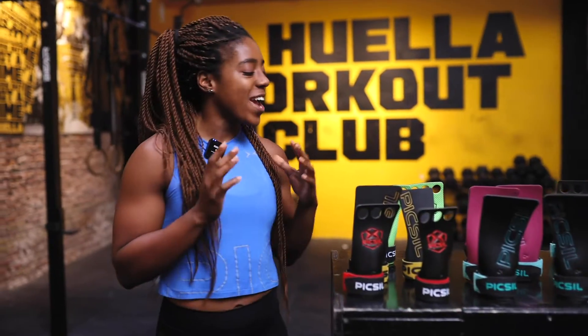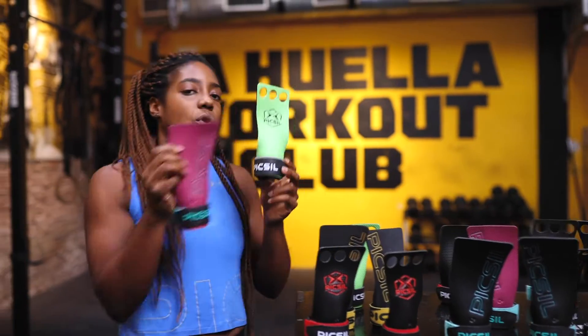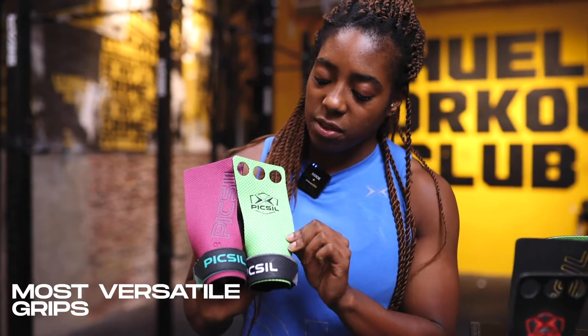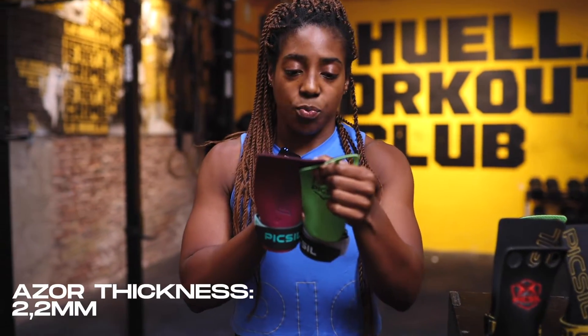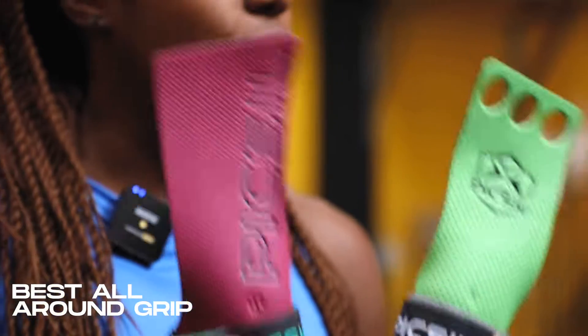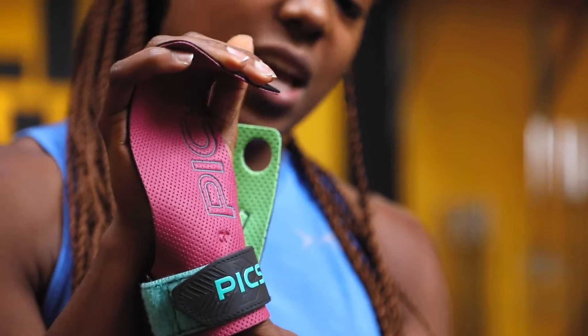Now we're going to have a look at our Acer grips. These also come either with holes — two or three holes — or without, and these are probably our most versatile grips available. They have a really soft texture. Again, you have those two layers with a thickness of 2.2 millimeters, and in general it's just our best all-around grip. Super versatile and really quick to mold to your hands once you start using them.